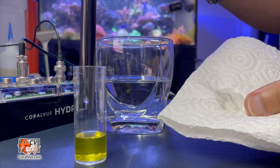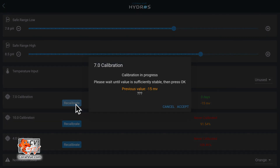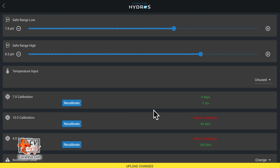The app will show various millivolt readings. Wait until the reading stabilizes — we recommend at least two minutes to ensure complete stabilization — and then tap on accept. The closer the reading gets to zero, the more accurate and the less calibration it needs.